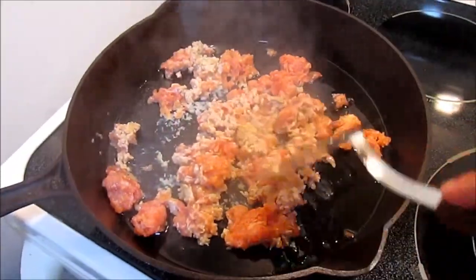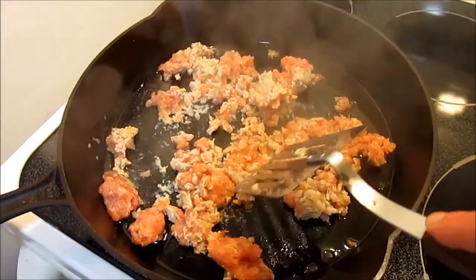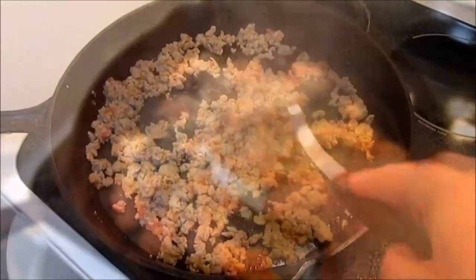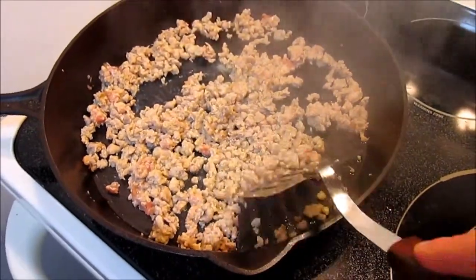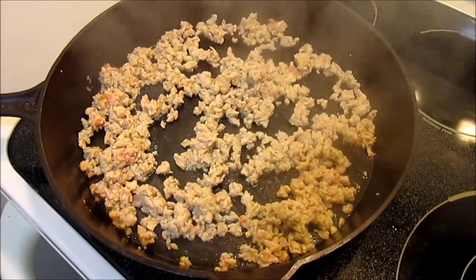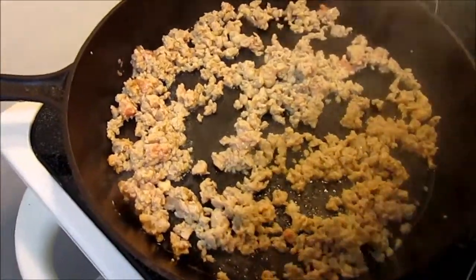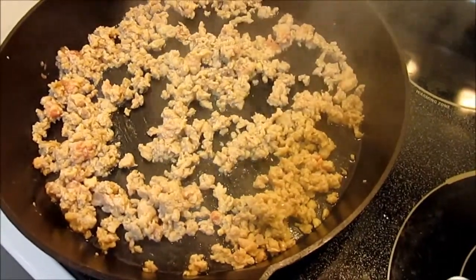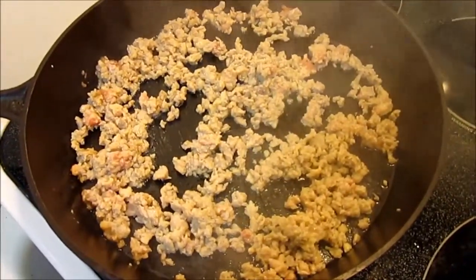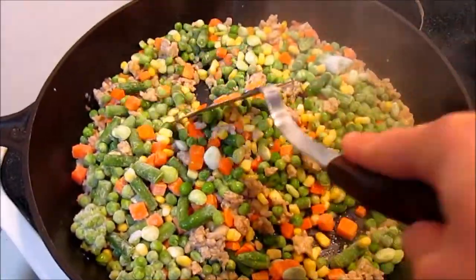In a pan on medium-high, add two to three tablespoons of oil — I am using olive oil. Then add in your chicken and cook for two to three minutes, breaking it up into small pieces. Add in your frozen vegetables, and if you have potatoes that are not cooked, now's the time to add those.